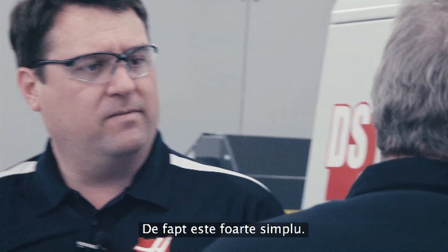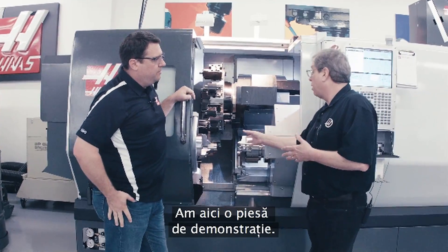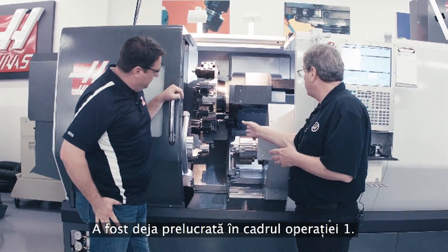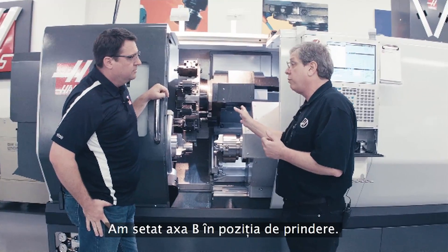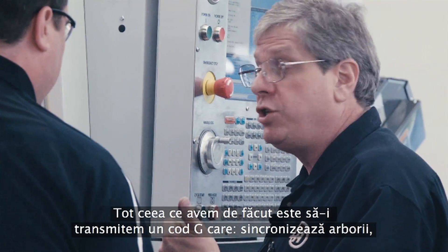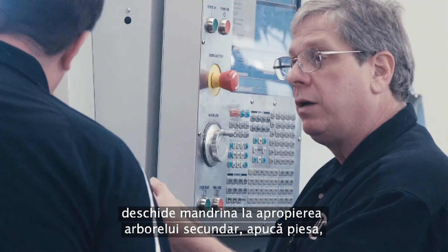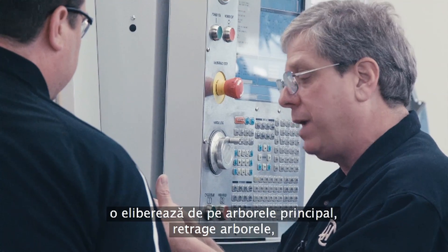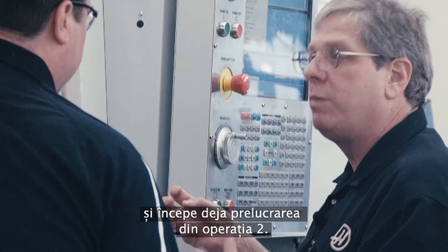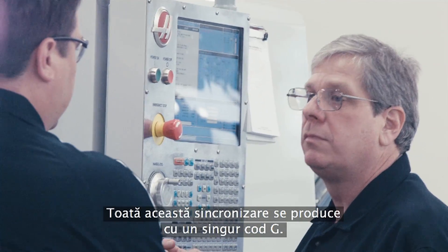It's actually really simple. I've got a part in here that's our demo part — it's already machined on operation one, and I've got the B-axis position ready to grab it. All we do is start the spindles, give it one G-code to synchronize those spindles. We open the chuck on the secondary spindle, come in, grab the part, release it with the main spindle, pull back, and we're already machining operation two. So all that synchronization happens with a single G-code.